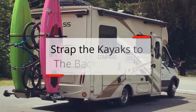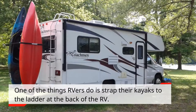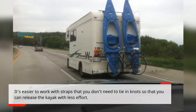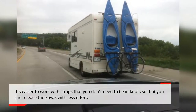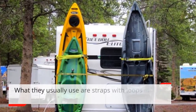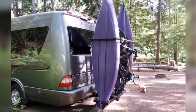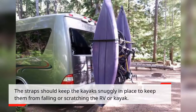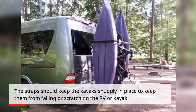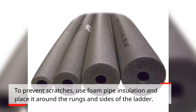Strap the kayaks to the back of the RV. One of the things RVers do is strap their kayaks to the ladder at the back of the RV. It's easier to work with straps that you don't need to tie a knot so that you can release the kayak with less effort. What they usually use are straps with loops or drawstring straps that are easy to tighten. The straps should keep the kayak snugly in place to keep them from falling or scratching the RV or kayak. To prevent scratches, use foam pipe insulation and place it around the rungs and sides of the ladder. This advice may be simple, but it's really practical and makes a lot of difference.